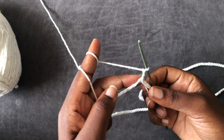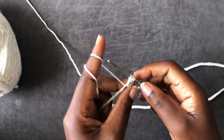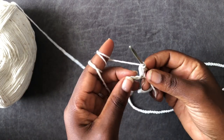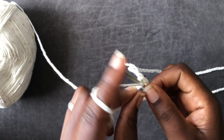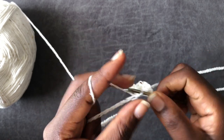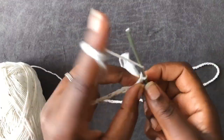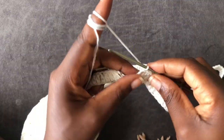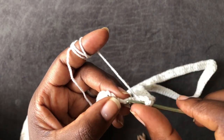Chain one, two — you're going to work a double crochet, so go into the next loop with a double crochet. Work a double crochet along the entire chain. I'll meet you when I'm almost at the end — I am coming to the end of my row one of double crochets.